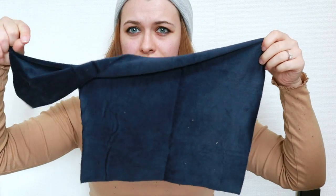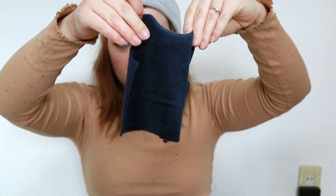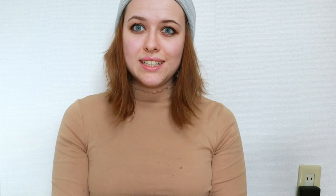I've cut what may end up being the sleeves — hopefully, if not I do have some fabric left over. So hopefully this is a sleeve and it'll wrap around and connect somehow. I think I am ready to start sewing, so I'm going to set up my sewing machine and start trying to connect this.